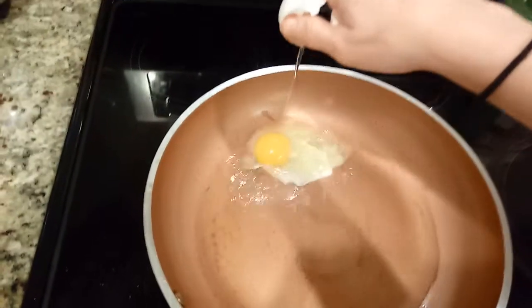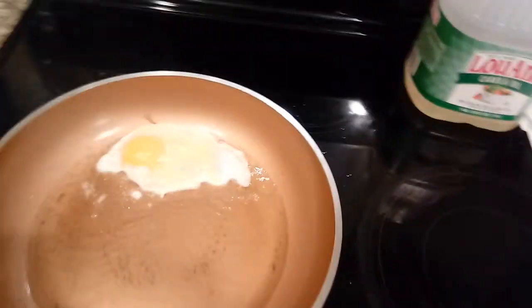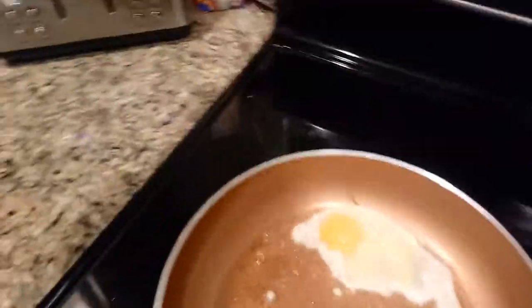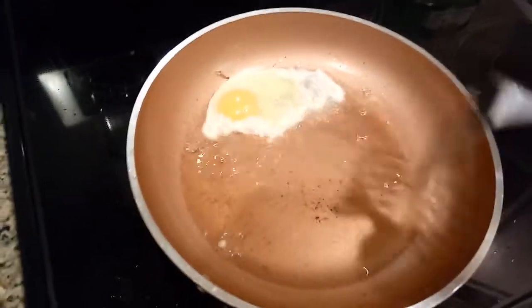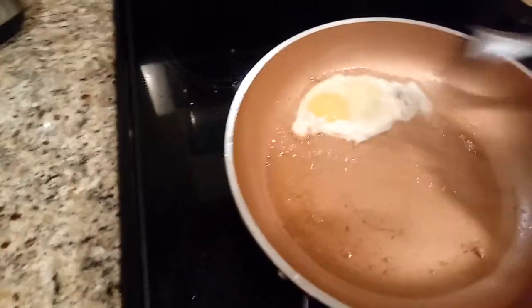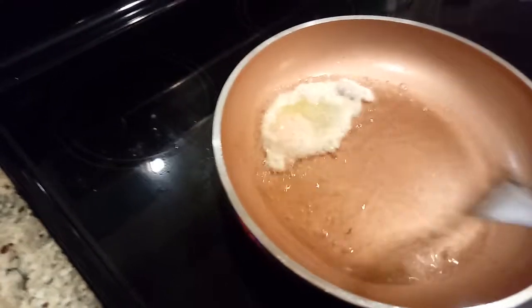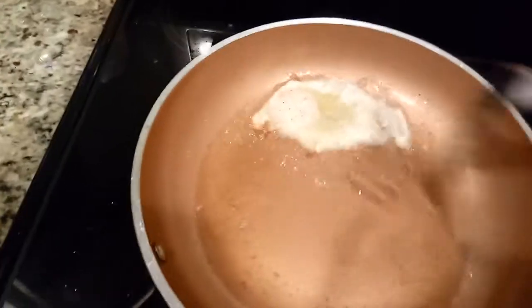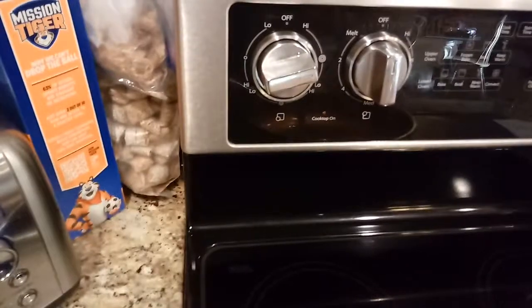Get your egg. Get your salt, pepper, whatever you want on it. And you're just going to sling the oil over the egg. This is not on high, but it is on medium high.